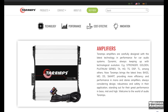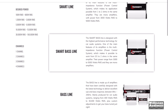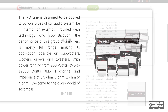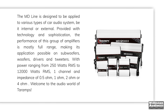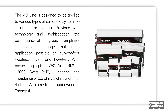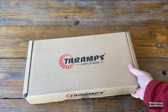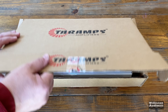Tar Amps — anybody else pronounce it 'tera amps'? They have several different lines of amplifiers. Today we'll look at one from the MD line. The MD line is designed to be applied to various types of audio systems, internal or external. They say they're full range from 250 watts to 12,000 watts RMS.